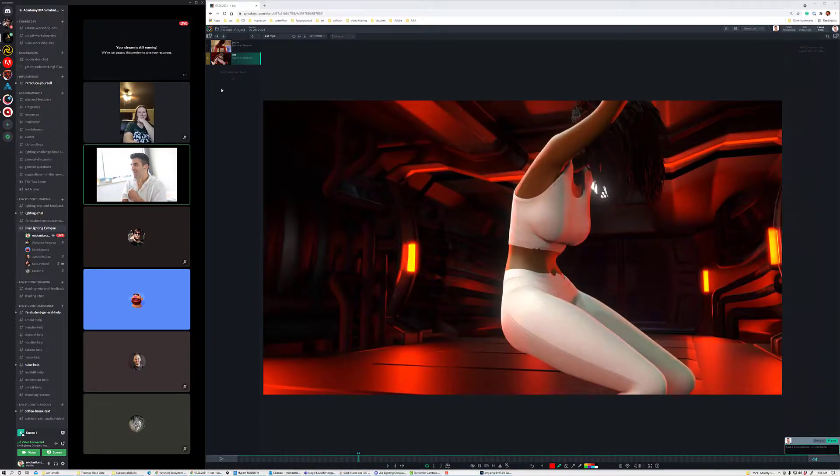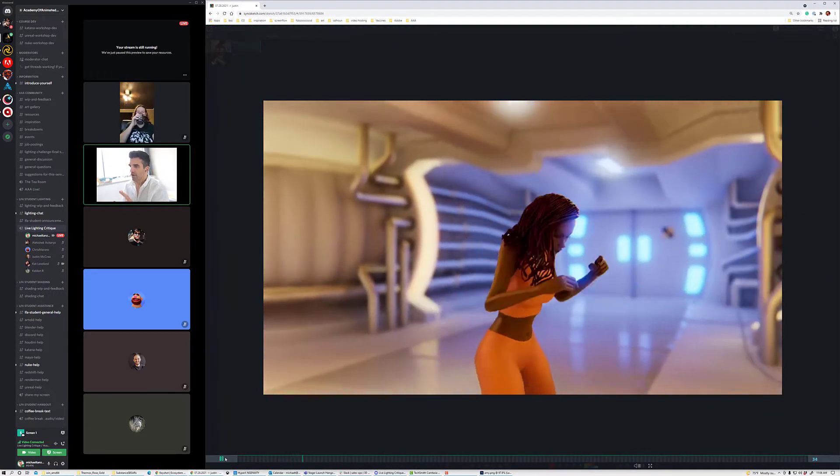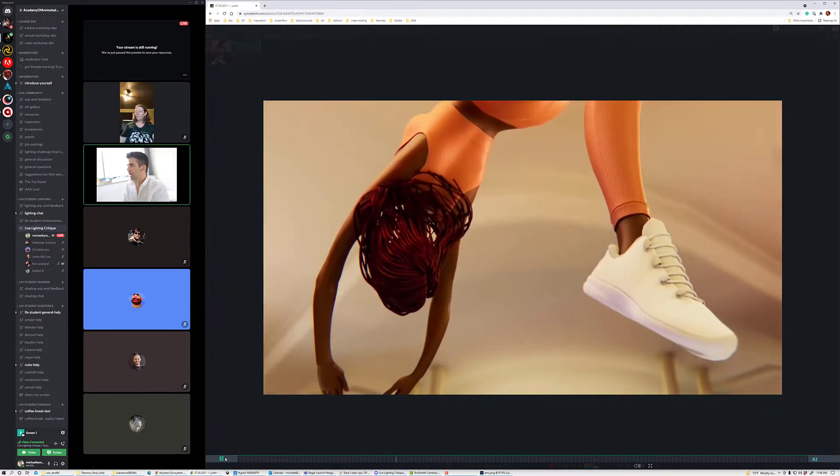Hello everybody, happy Wednesday, and welcome to your daily lighting critique. Thank you guys for the patience the last couple days — I've been doing written critiques in lieu of these videos just because life got a little complicated. But we are back, and I'll be back the rest of the week doing videos for you guys. We've got a couple of animations to look at, then we're going to look at some stills.